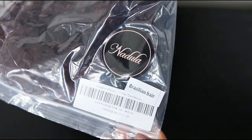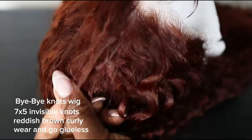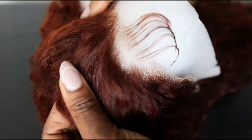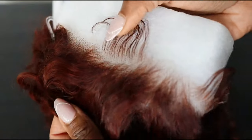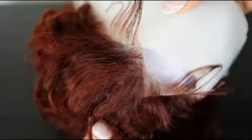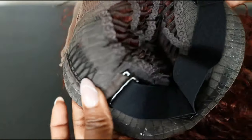Thank you Nodula Hair for sponsoring this video. This is Nodula's Bye Bye Knots wig — a 7x5 glueless lace with a natural hairline. This is a great beginner friendly unit. If you don't want to wear glue, you don't have to because it is a glueless unit. I'll be gluing mine down because I plan on wearing it for a few days. Everything is done for you — it's pre-plucked, the lace is dyed, and the lace is cut.